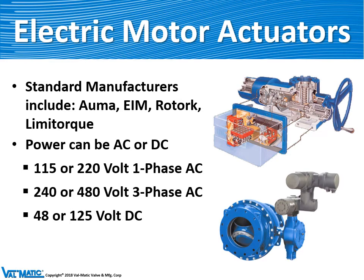We buy electric motor actuators from many standard manufacturers, including AUMA, EIM, ROTORK, and LIMITORQUE. We don't have any favorites — they usually bid on a job and the lowest bidder gets the project. They can be powered on many different voltages, so when they're tested in the shop, special equipment is needed to supply the correct voltage to operate the electric motor.